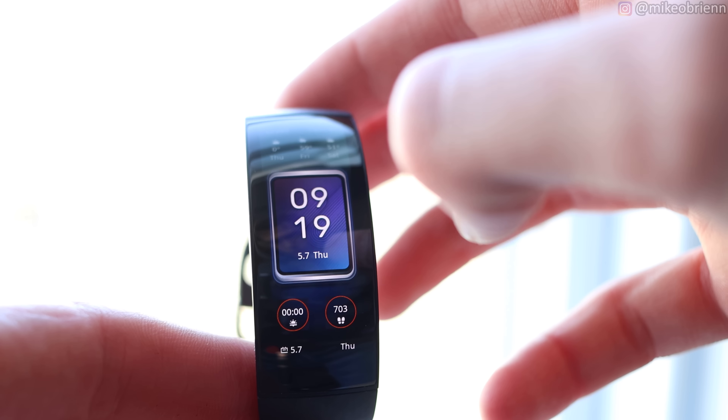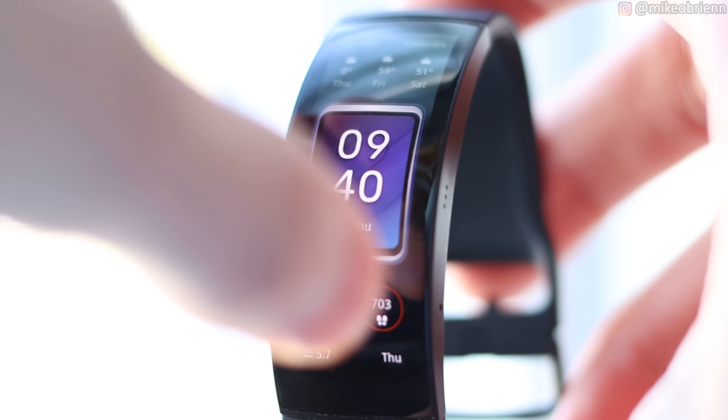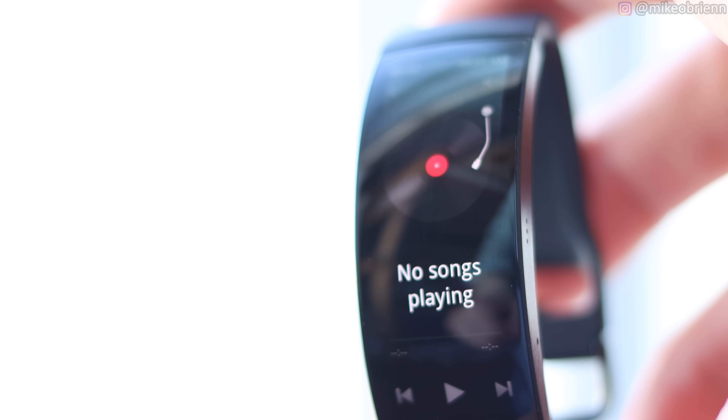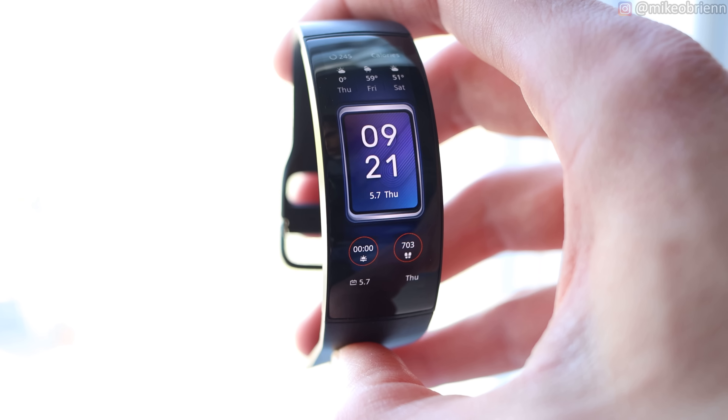Let's get into some of the pros and cons of this device. Starting off with the pros, the first thing is a feature I really like that I actually forgot to mention earlier: the pinch-to-open feature. All you have to do is pinch the screen and it opens up the app of your choice — I have it set to open up the music controls. I think it's a really cool way, especially without any buttons on this watch, to have other things controlled with simple gestures. I really hope by the time they release this they include a few more gestures. It's a really cool concept.